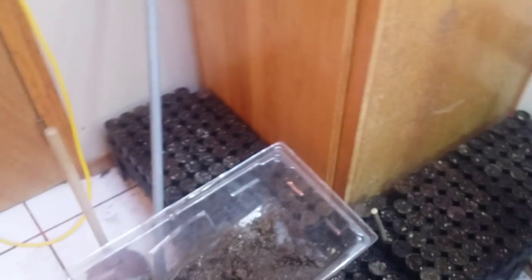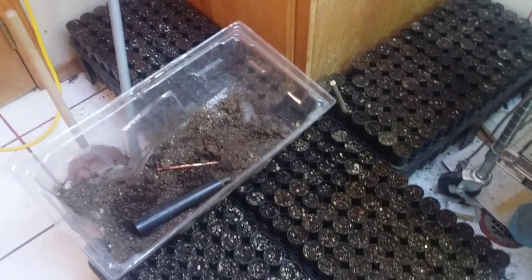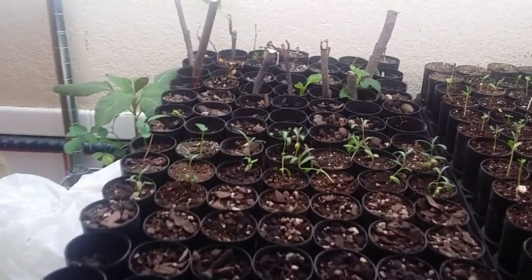Take you over to here. We've got a bunch of trays here that aren't really doing anything yet. Every now and again something will germinate and I'll move it up under the light here.